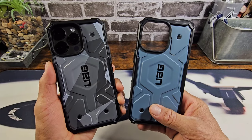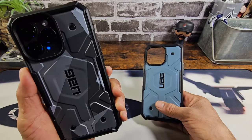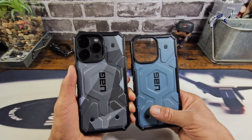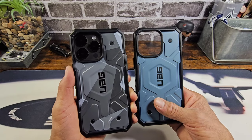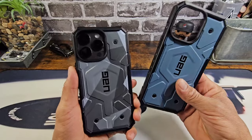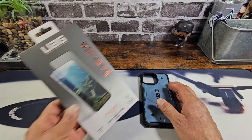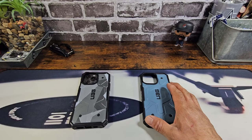All the information is down below in the description area to purchase the CloudBlue or the Geocamo or both, over at the UAG website where there are a lot of other cases to choose from, and over at Amazon — so whatever's cheaper. And don't forget the Glass Shield Plus to protect that display.